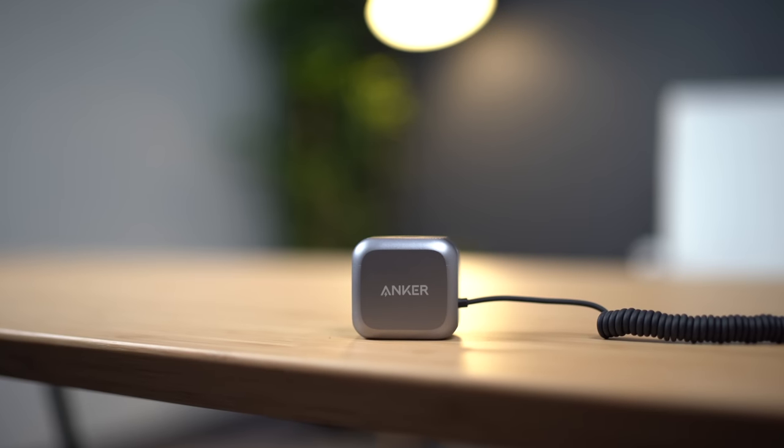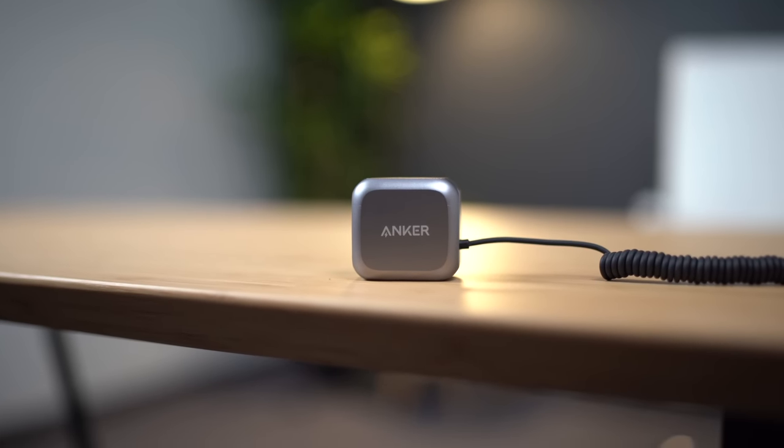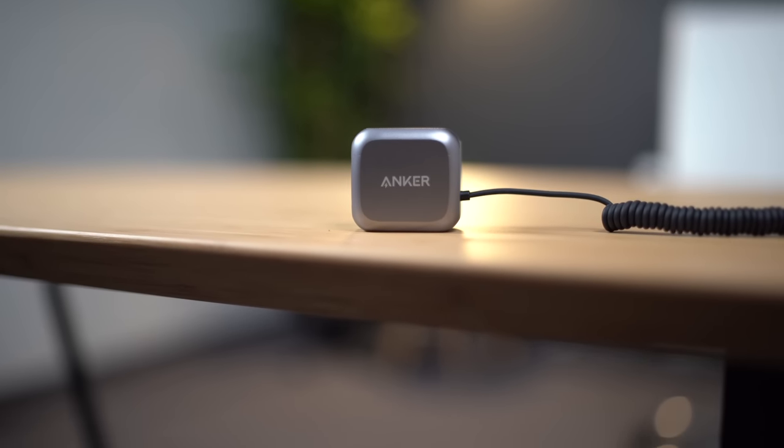This is Anker's LED flash accessory for the iPhone 11 and 11 Pro, and it's actually one of the first MFI certified camera flash accessories available right now. MFI, which stands for Made for iPhone, iPod, or iPad, is important to note since this means Anker has worked with Apple in order to design an accessory that will work seamlessly with Apple's hardware and software.